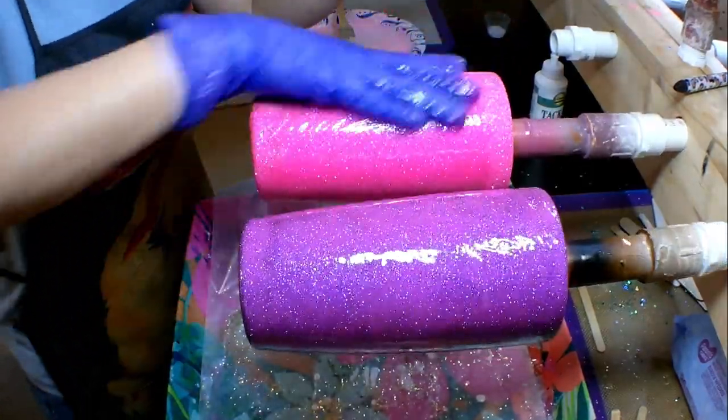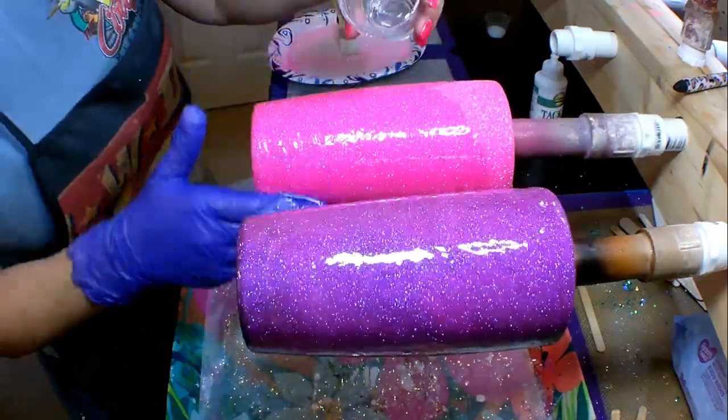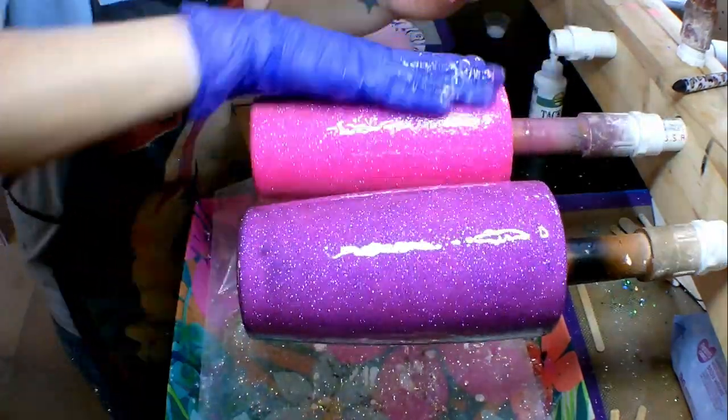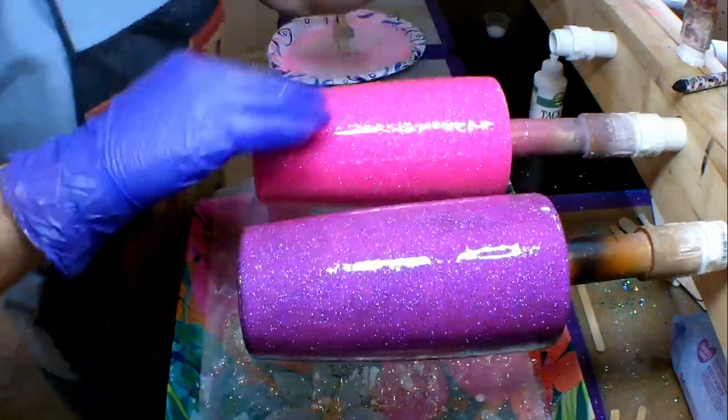And then this pink cup — putting it under epoxy almost makes it glow. It is such a beautiful, bright, vibrant pink. If you don't have this Pinkie Pie glitter from BJ's Glitter, you are missing out. This glitter is absolutely stunning.